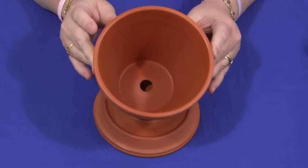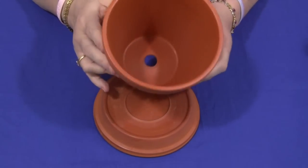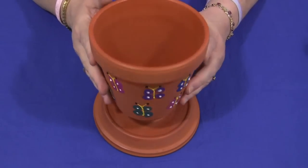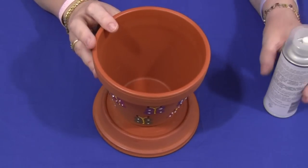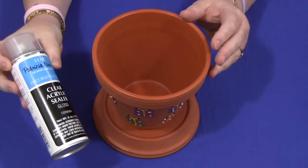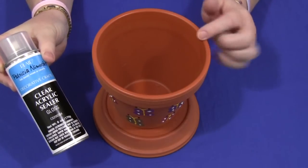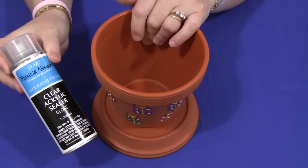Before you put any kind of paint on, if this is going to be something that's outside or you put flowers or dirt in, you want to make sure you seal it. That's something that needs to be done probably the day before or the night before you do this project with children. What I use is an acrylic sealer. You can find this at any craft store. You just spray it on the inside, let it dry, do another coat, and the inside is sealed.